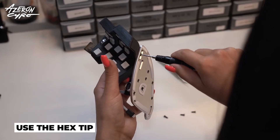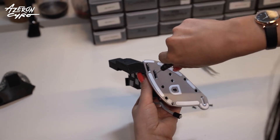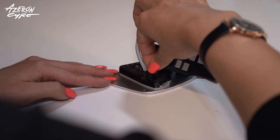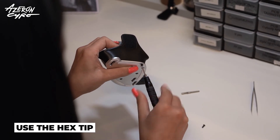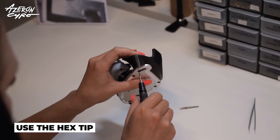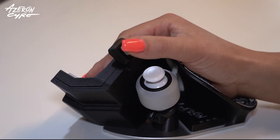Use the hex tip to install the keyboard. Install the palm rest. Enjoy your upgraded Cyro.